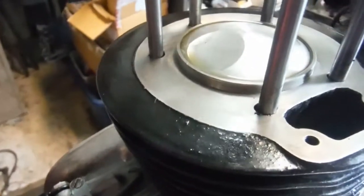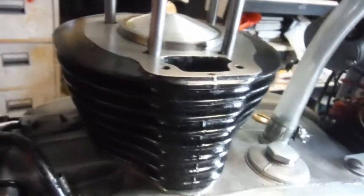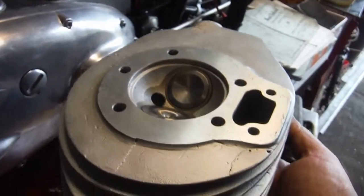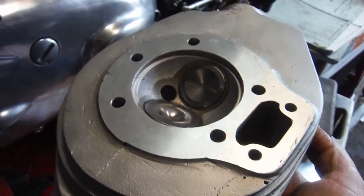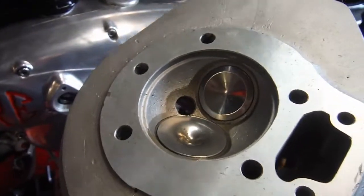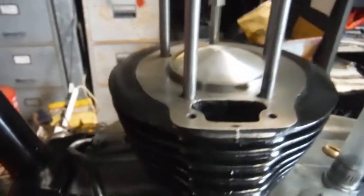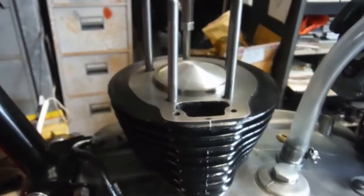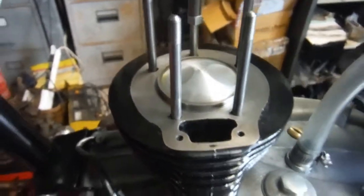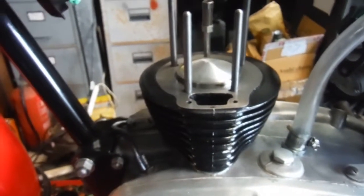The underside of the cylinder head is pretty good as well - even if it has been skimmed, it hasn't lost much at all to speak of. So I'm not worried about the piston banging into the valves. We'll go with just one base gasket and the usual head gasket, and that will do the job. But first I've got to get the cylinder barrel sliding over these studs a bit nicer, sort that problem out, and then go from there.